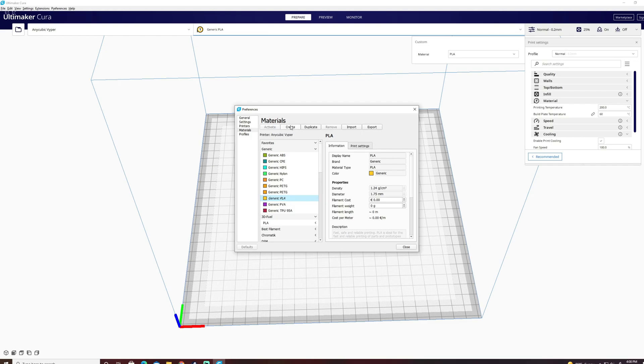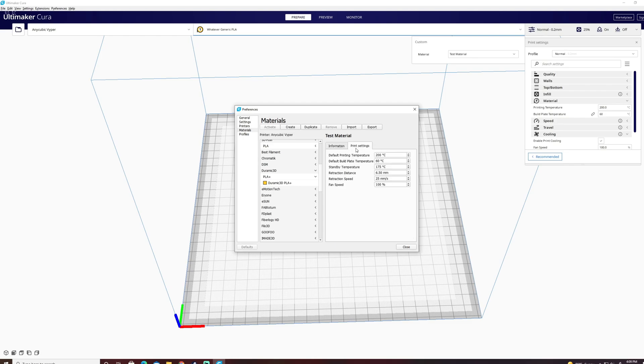I'm going to click on Create, and it's going to create a new custom material — Custom PLA Custom Material. We're going to change the display name to 'Test Material', and the brand is whatever you want. We'll leave the material type as PLA. If you have different colors with slightly different temperature ratings, you can put PLA Pink or PLA Green or whatever you want here. Density and diameter are really important settings and for the most part they'll be the defaults unless you have a very specific niche material. The real important part happens underneath Print Settings.